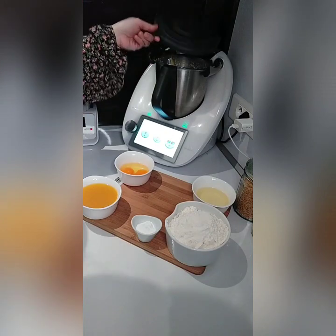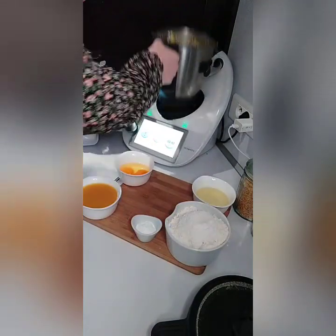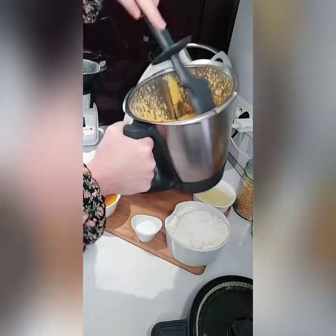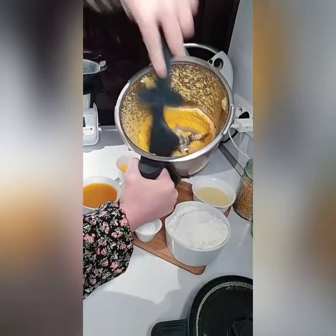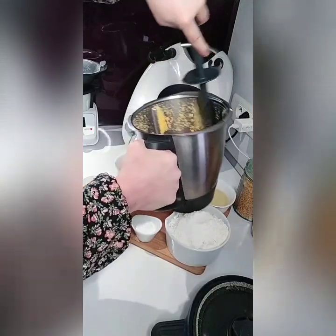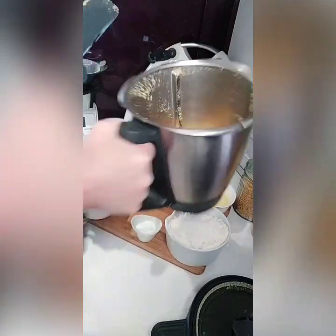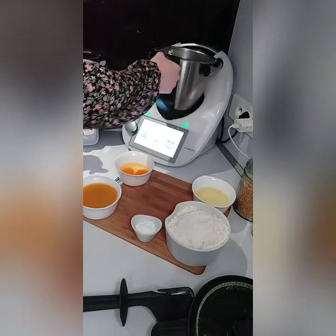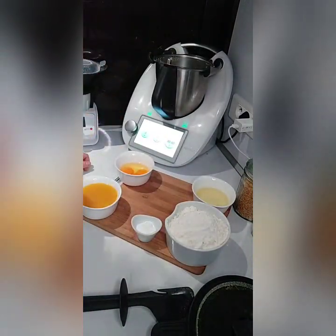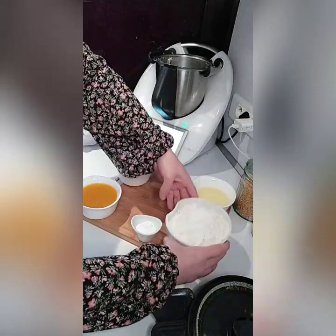Au bout des 30 secondes, je vous montre ce que l'on obtient. Le sucre a bien été pulvérisé directement avec les zestes d'orange. On racle bien les bords. Et on va venir y ajouter donc la farine, environ 300 g.